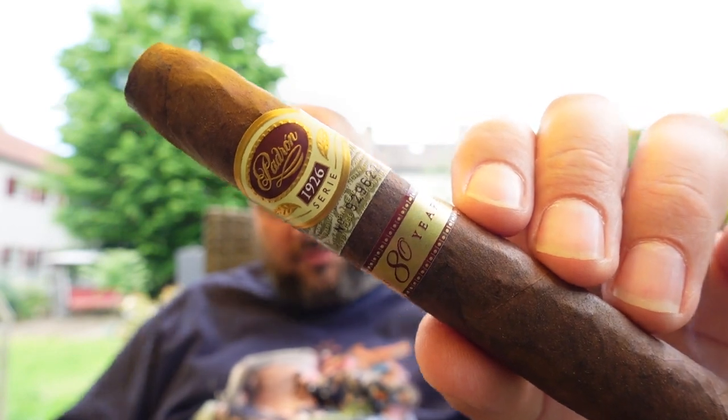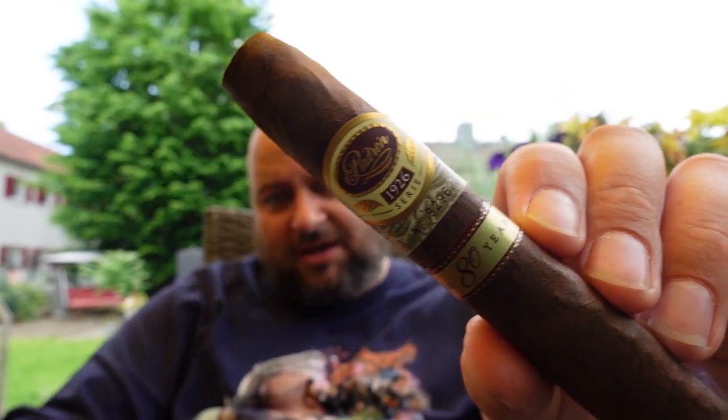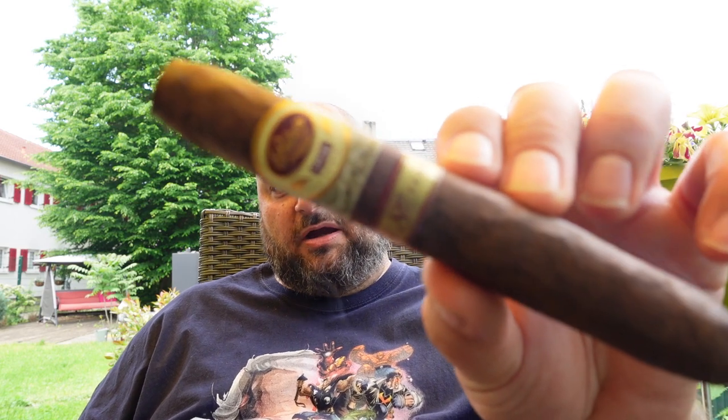Let's talk a little bit about Patron, and especially the 80th anniversary. The 1926 series is one of their regular series, and within it they bring out limited editions. On the band there's a unique identification number, which is kind of crazy. The 80th anniversary cigar came out in 2006, and the second band's '80 years' refers to the birthday of Jose Orlando Patron, who turned 80 back in 2006 — and that was a homage, paying tribute to him.